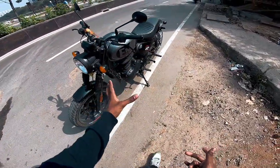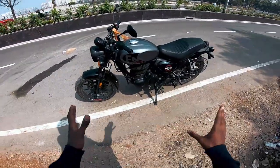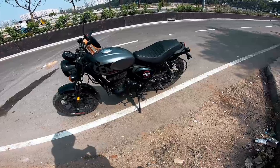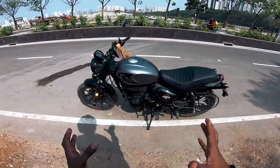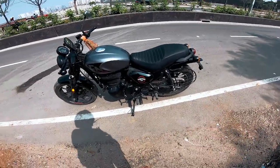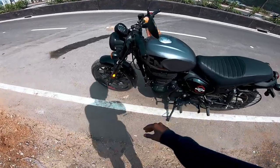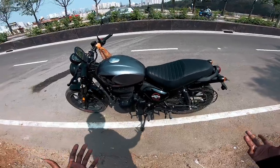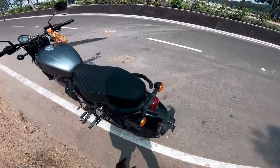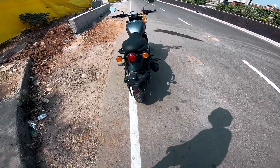The engine guards are fine. I haven't checked the weight, BHP, or torque figures. I haven't tested the mileage yet, but riding feel is my forte. The exposed wiring is manageable — I'd hide it. The Royal Enfield stitching looks premium, and overall it looks good.